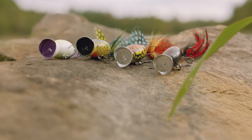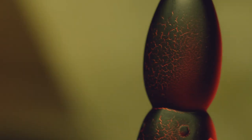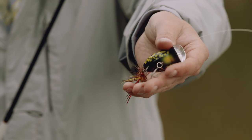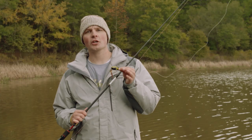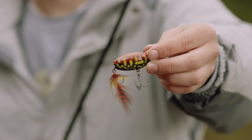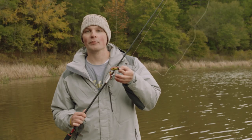The Hula Popper 2.0 is available in four brilliant brand new colors. Each color has its own unique crackleback pattern. We've also updated the hooks on these hula poppers and added split rings so they're free swinging and have a lot more range of motion. We've replaced the rubber skirts on the traditional hula poppers with a brand new feather treble hook. This feather treble hook flares out when it's in the water and adds a lot more realism to the bait.